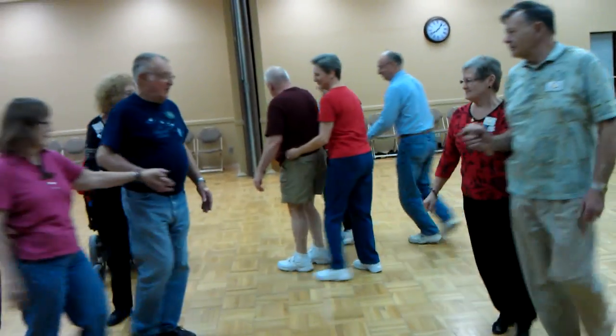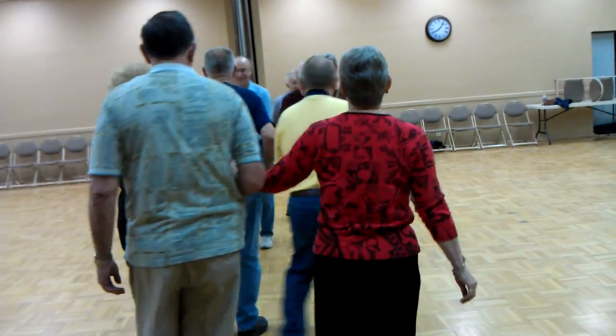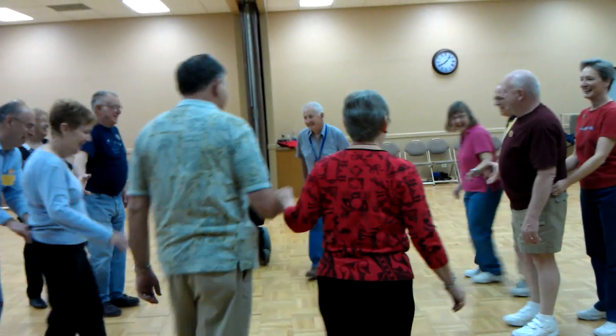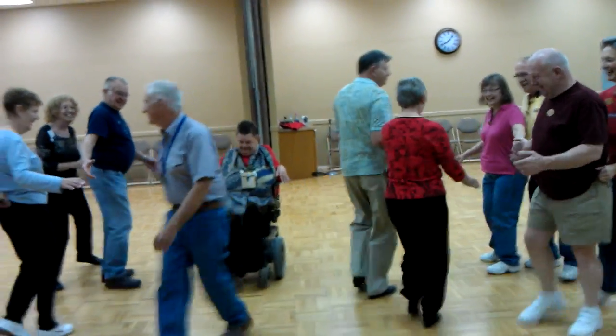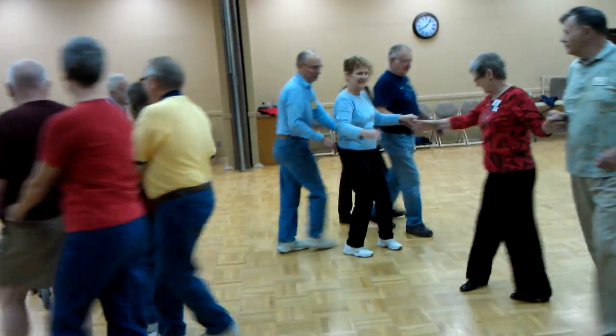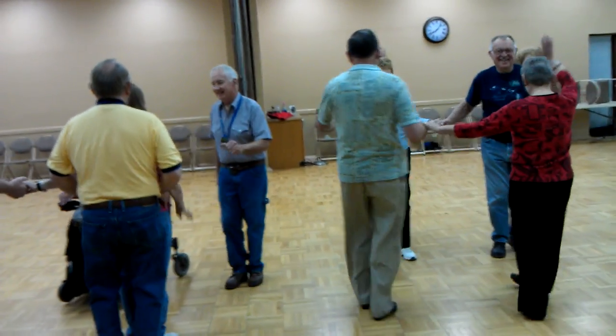And then you pass through and you wheel and deal. In the center, star through, then back away. Those at the heads lead to the right, then veer to the left, couples circulate. Bend the line up to the middle, and then you come right back, and then load the boat.